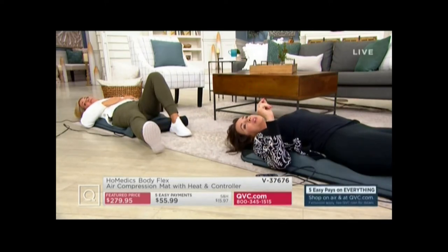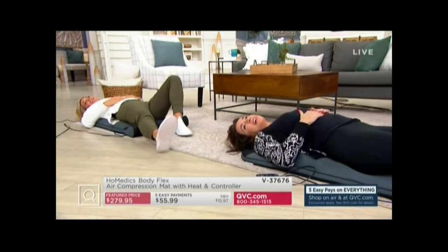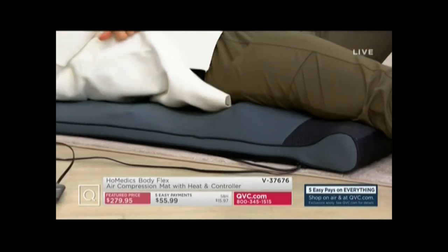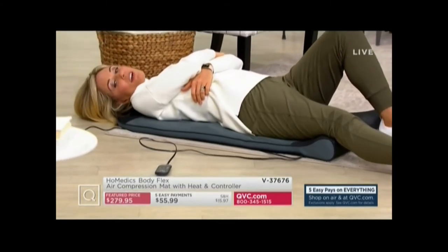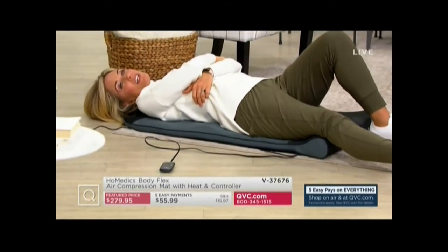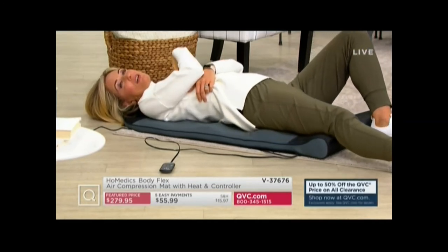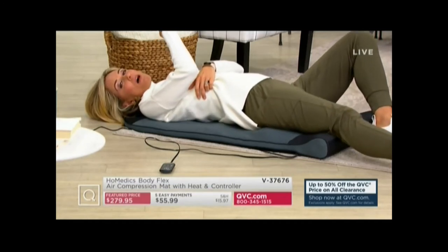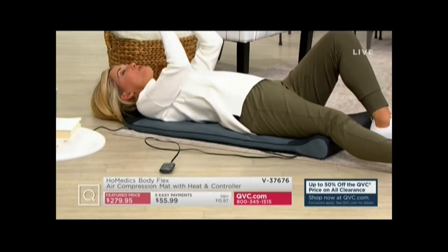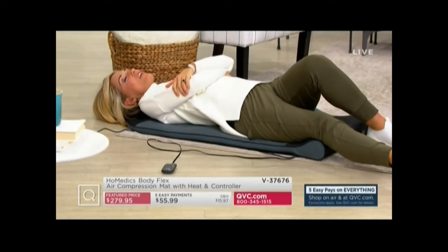The stretch is often the part that we neglect the most when we work out. It's one of the most important parts because if you're not doing it, you're more susceptible to injury and your recovery level isn't going to be as good. It's really important for you to be stretching. To me, it's like a little bit like getting a massage — it's like a spa moment. I just lay here. It's so good.